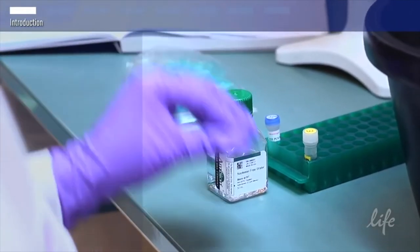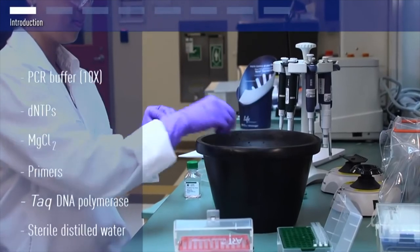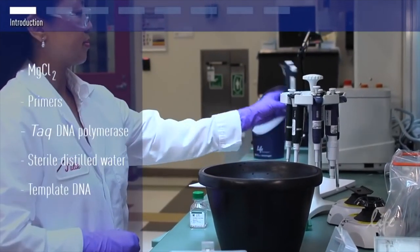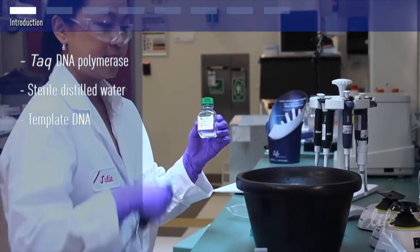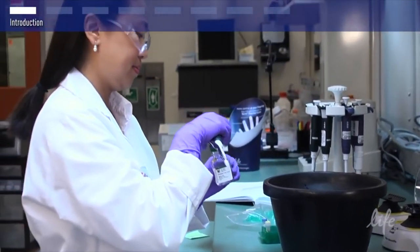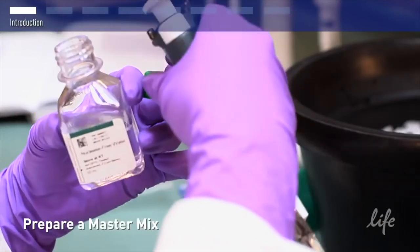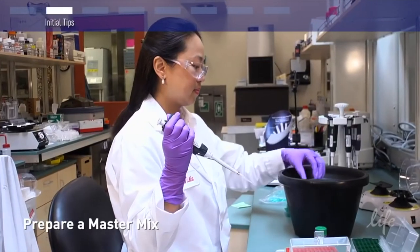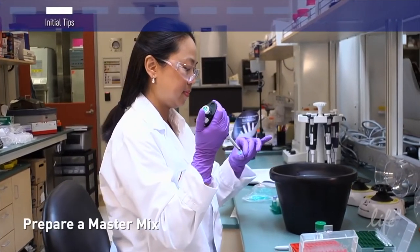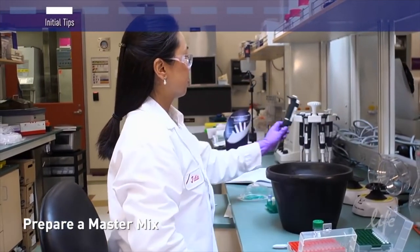You can perform PCR in reaction volumes of 10 to 200 microliters in small reaction tubes or microplates. We recommend using thin-walled reaction tubes or plates designed for PCR. There are seven components in a typical PCR reaction. If you are doing multiple PCR reactions, to minimize repetitive pipetting errors and cross-contamination, we recommend making a master mix that includes all of these components except the template DNA.